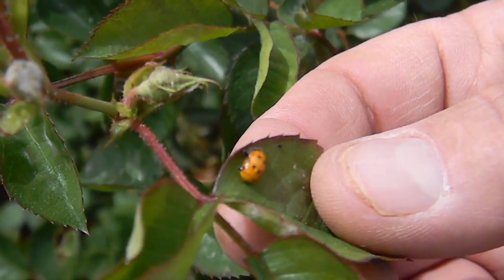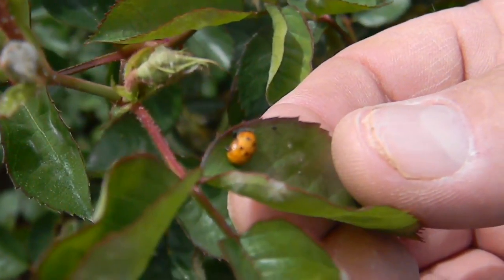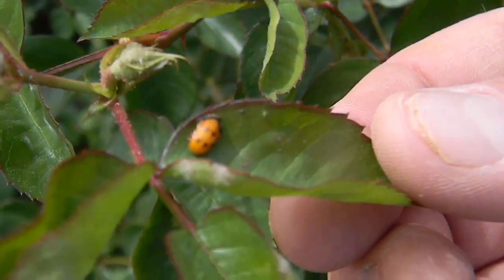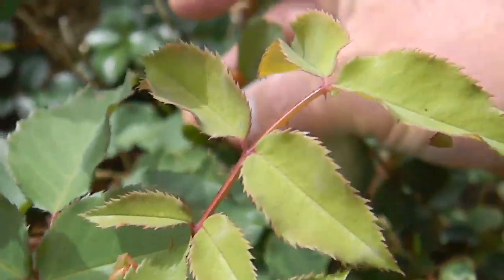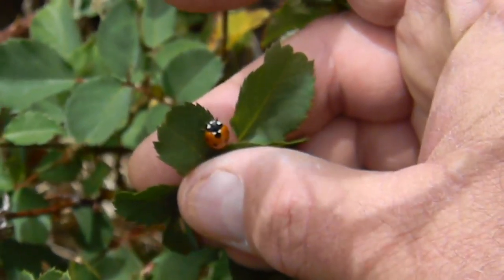There are already two different species at work in here. We've been looking at the larva of Hippodamia convergens, which is the lady beetle you buy at the nursery. But here is Harmonia axyridis, a lady beetle the USDA brought in to combat soybean aphids.